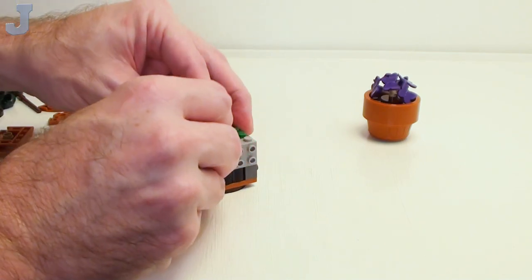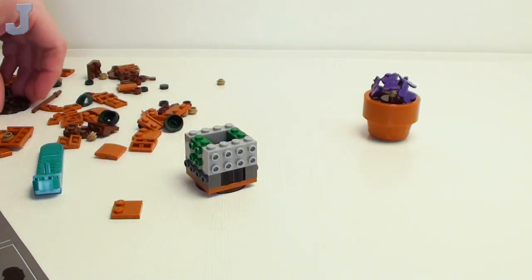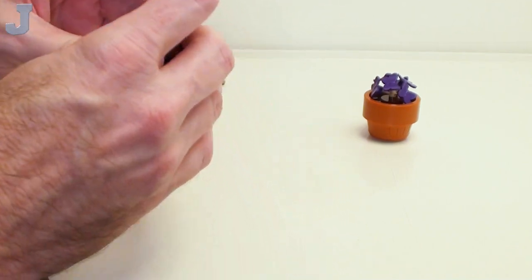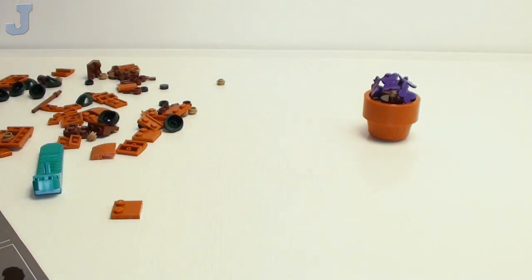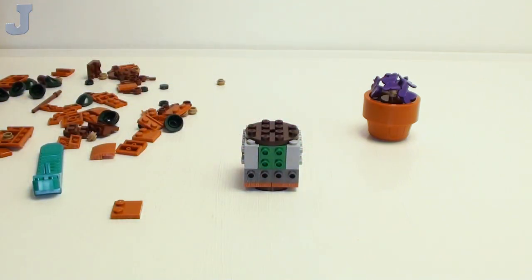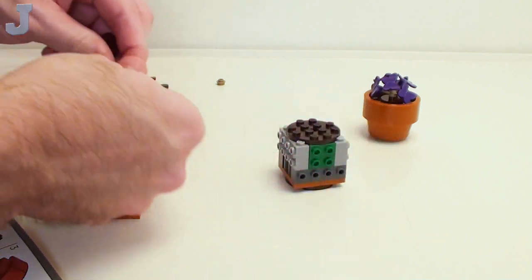I just got done with some evaluations today, and I am tired of looking at computers. Each one of these evaluations from my work takes about an hour — they're not fun to do and it's just time-consuming. I could be playing video games, but I've got to get that stuff done first.